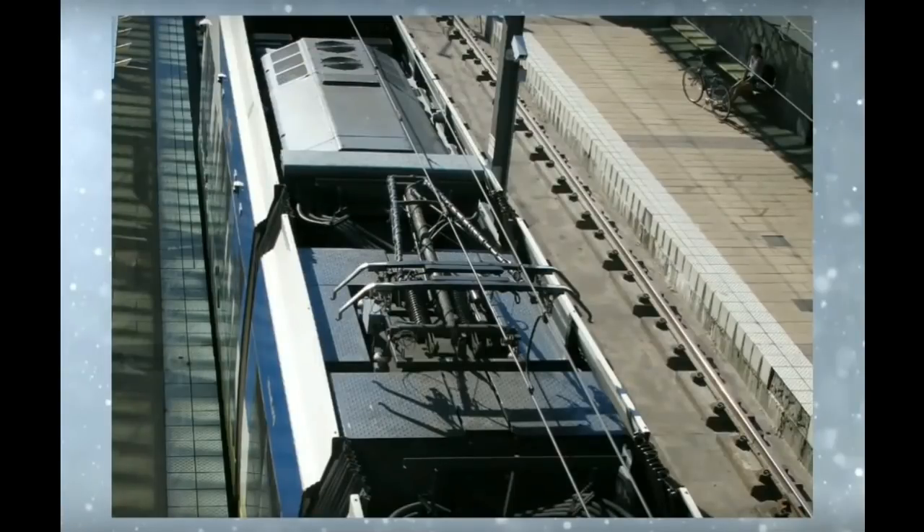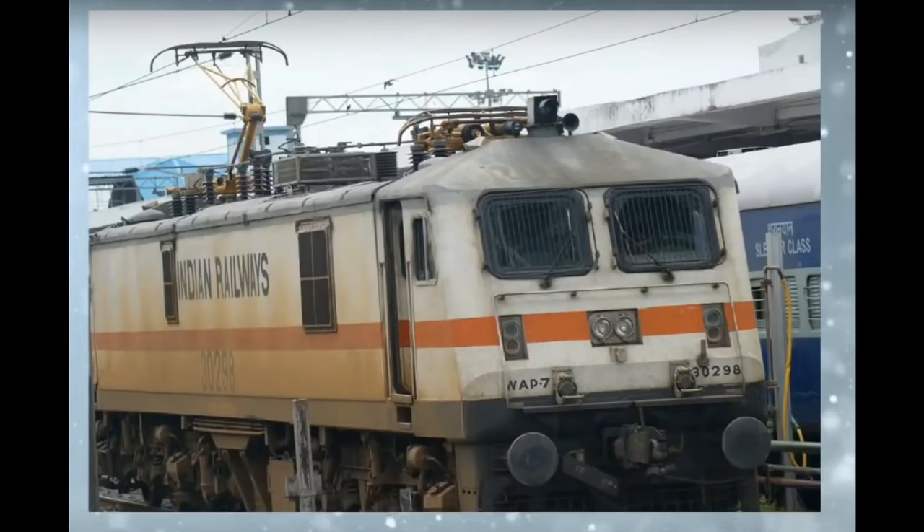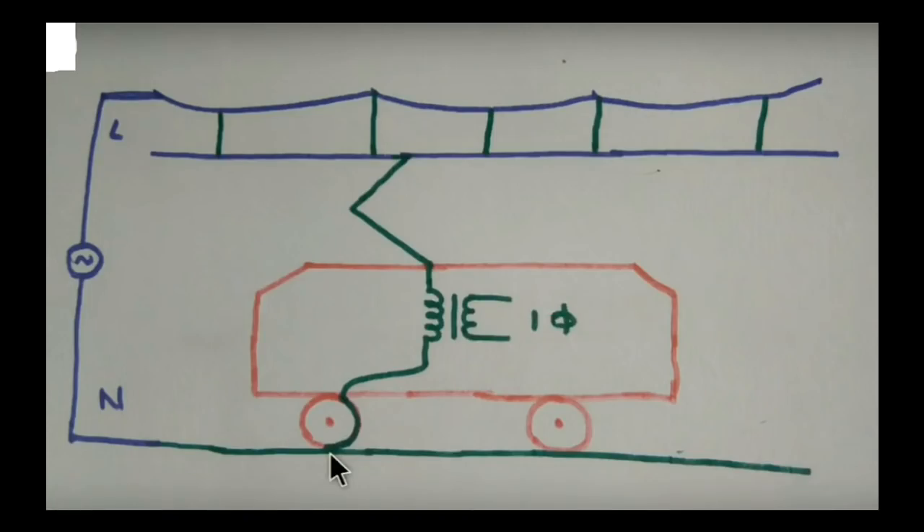Let's get started in this video. You can see how we can touch the pantograph and touch the train. We will see how it is done in this video.